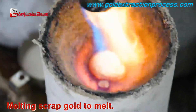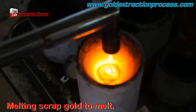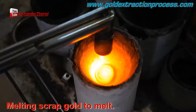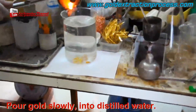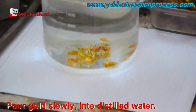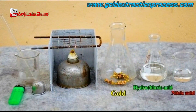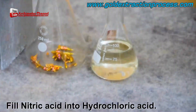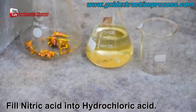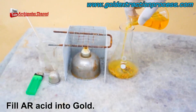Over at the Archimedes channel, they're always working on ways to help you figure out how to extract and refine gold, whether it's in a lab, a shop, or at home. Remember, always safety first. Starting with some gold scrap placed in a crucible and poured into distilled water, hydrochloric and nitric acids are mixed and then poured over the gold.